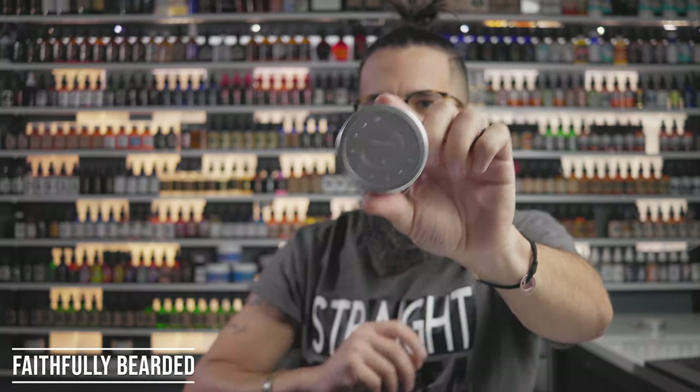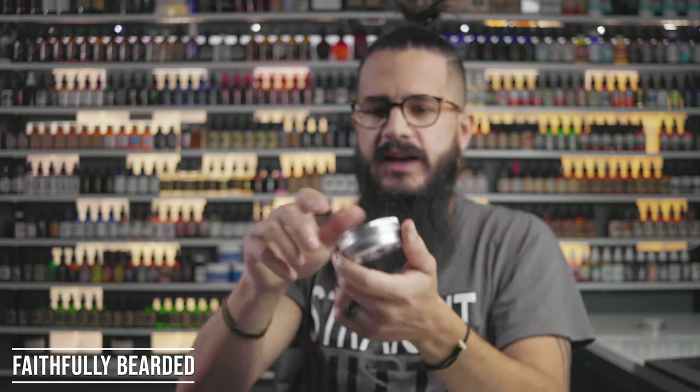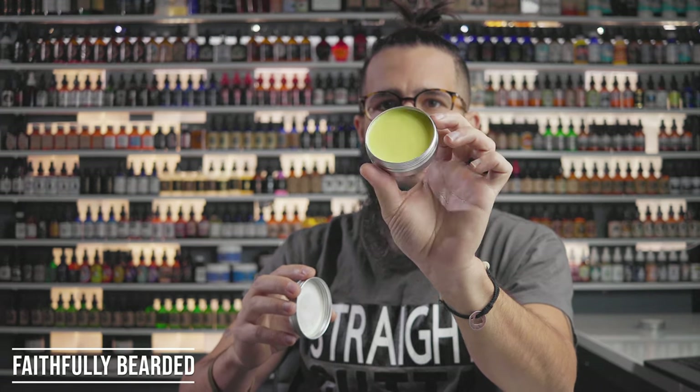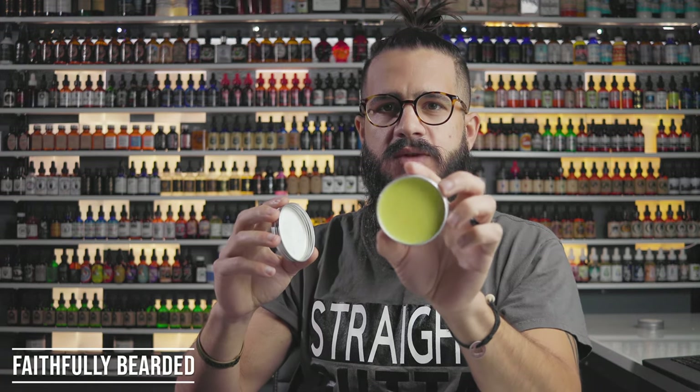It also came with a balm. I like the look of it — their logo is stamped right on there. However, I did not use it mainly because there's no scent, which is fine, but there's no label anywhere telling me what the ingredients are. As a consumer I don't want to have to go to the website to track that down. I'm not into putting things on my face or in my beard when I don't know what's in them.